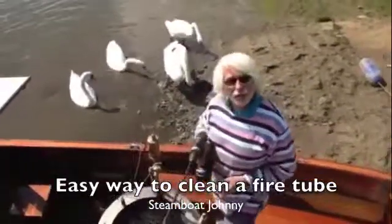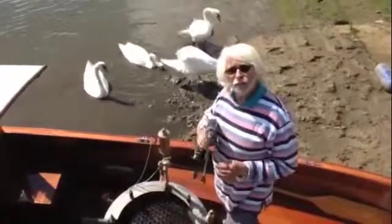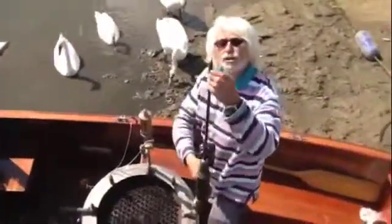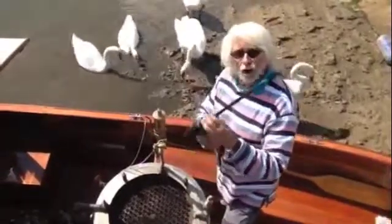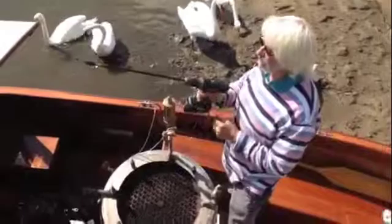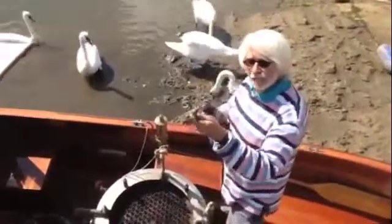I'll show you a quick and easy way to clean a fire tube boiler. This is the way I do it on Moondance. It's a 12-4 shotgun brush on a handle, put into a normal drill at high speed, and it will be wobbling about in the tubes to clean them thoroughly.